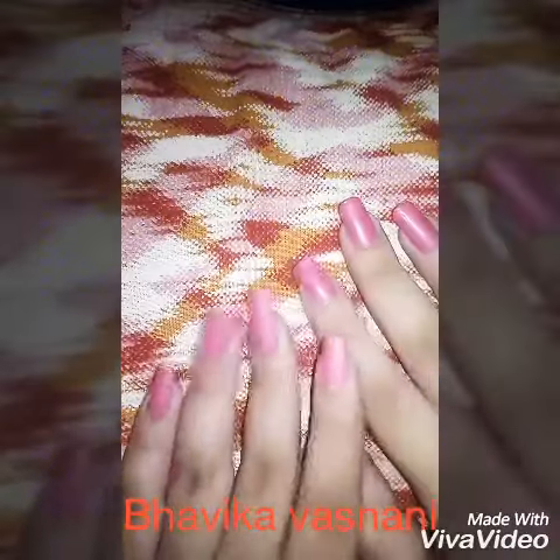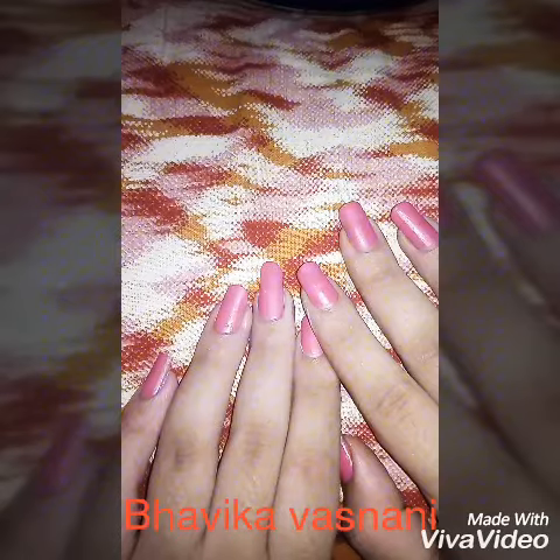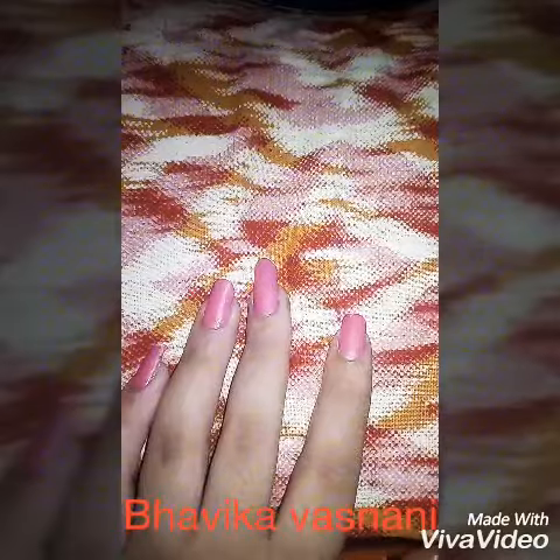Hello friends, welcome to my YouTube channel. I'm Bavi Vasnani. In today's video I'm gonna be showing you a perfect bow nail art which is very easy, so let's get started.